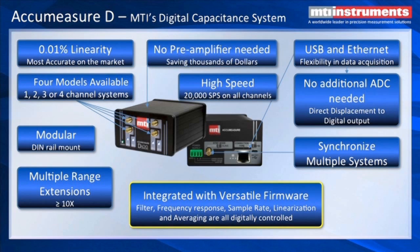We can drive up to about 20 meters of cable without having to add a preamplifier. It's got a very high sample rate — in excess of 20,000 samples per second on each of the four channels simultaneously. It's got both USB and Ethernet outputs so you can choose the best communications method for your application. Most importantly, it's pure digital output — there's no ADC required, so you have uncorrupted 24-bit digital data available.